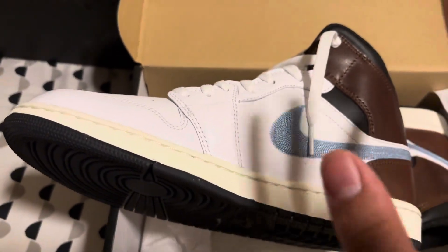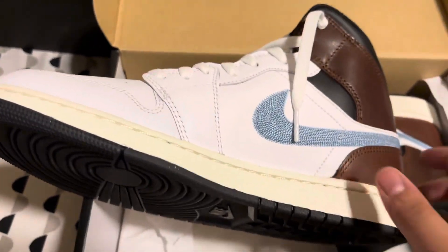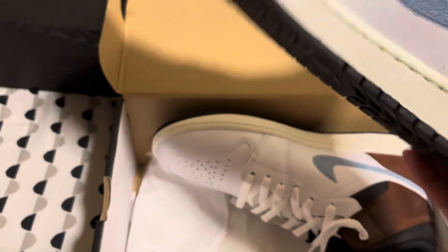Hop on these deals now because it's back to school season. These are Jordans — they're super cool, you could say.